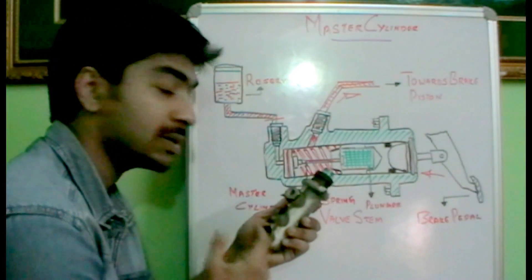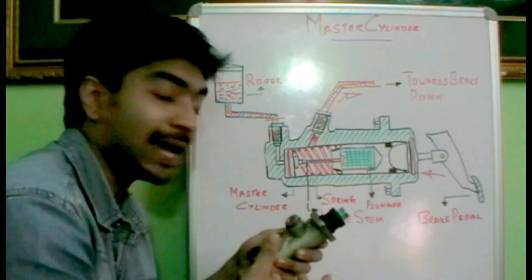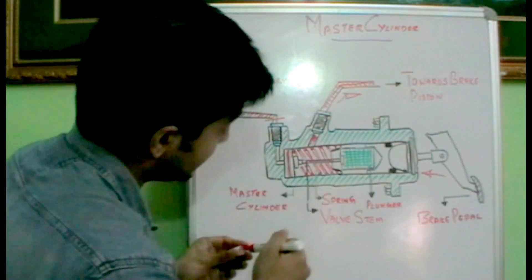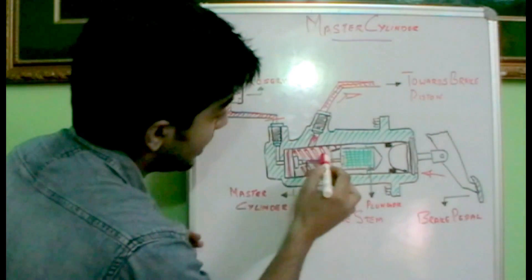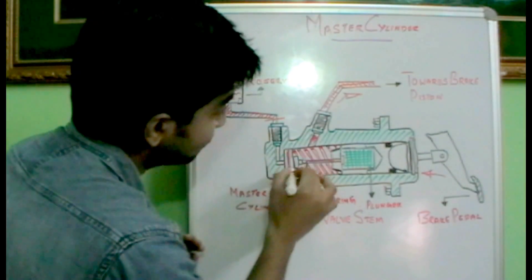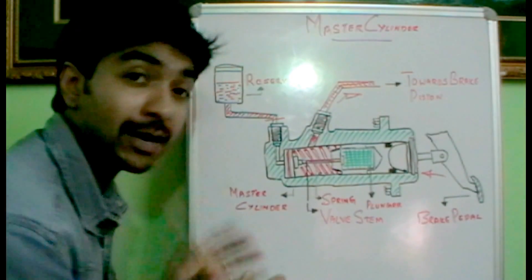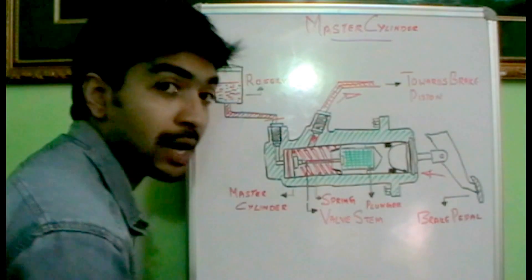We have a master cylinder over here, so we will open it up and see the internal components. The internal components include a plunger inside it, a spring, a valve stem, and seals — this is the whole unit. We have two ports: one connected towards the reservoir which is filled with hydraulic fluid, and the other connected towards the brake piston housing.